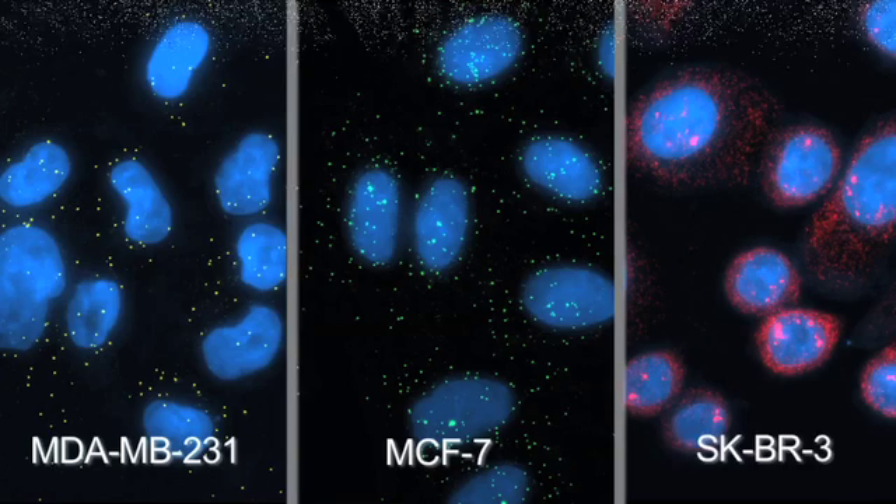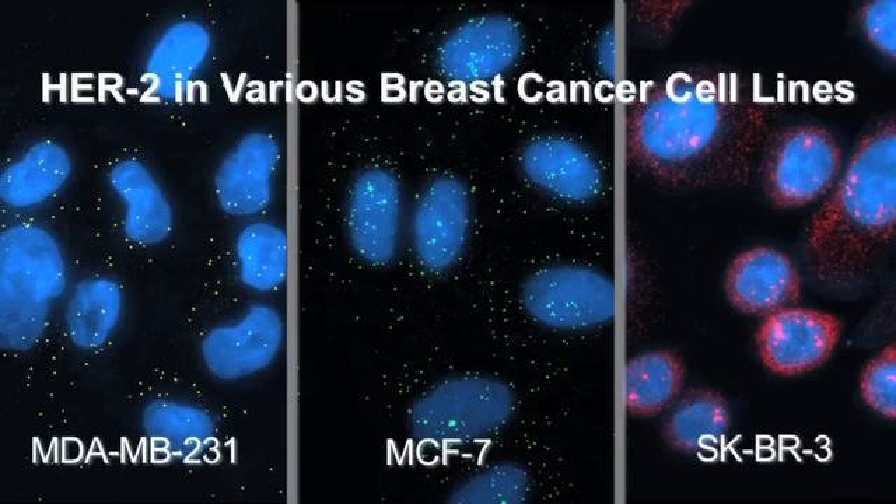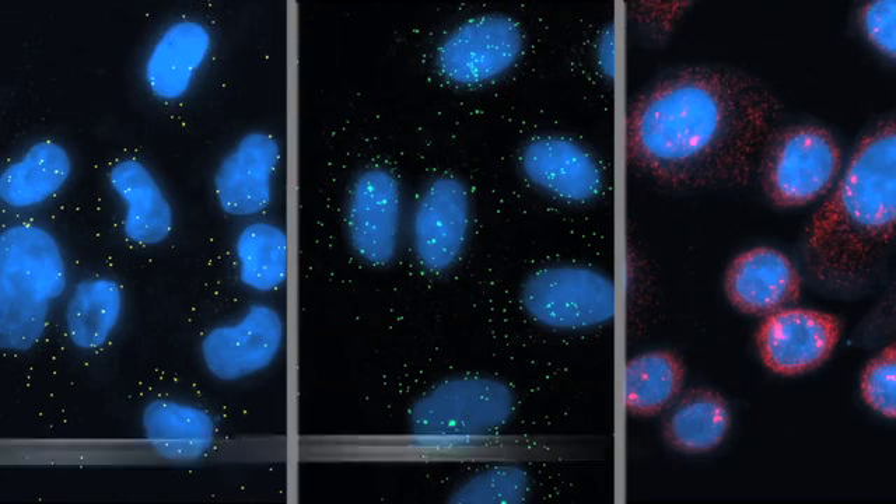One of the potential applications of Stellaris FISH is drug screening. Visualizing up and down regulation of gene expression allows for a rapid and robust approach to screening drugs in cells. Furthermore, one can use Stellaris FISH probes to potentially identify biomarkers in cancer tissue — looking at the messenger RNA of a specific target gene to see if it correlates with cancer genesis or progression. And lastly, Stellaris FISH can replace northern blotting, which is an older technique that merely gives semi-quantitative measurements of messenger RNA levels.